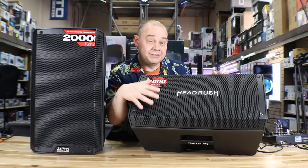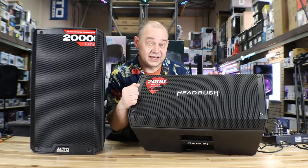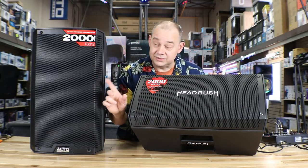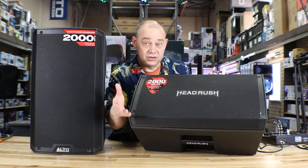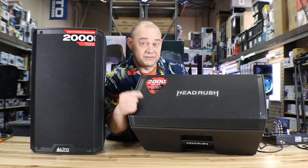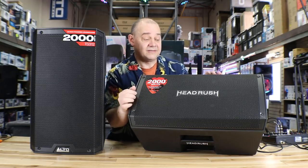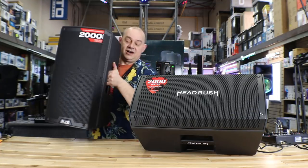This one has been specially made to maximize the performance of their products and products similar to theirs. That's going to be the big difference. If you've already bought one of these — which is the Alto TS312 — you're good, keep going, you know how to use it, you're going to do an awesome job with that speaker. But if you're looking for something a little bit better and more refined for what you have, then this is what you want to look at.